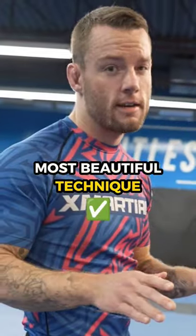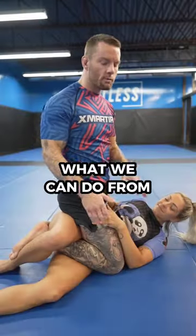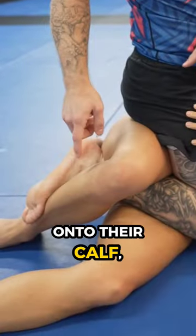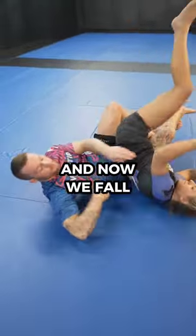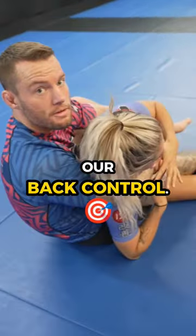Rolling back attacks are the most beautiful technique in all of jiu-jitsu. What we can do from quarter guard is hook our toes onto their calf. Now we're going to roll back over our shoulder, and now we fall right into our back control.